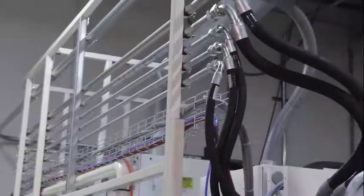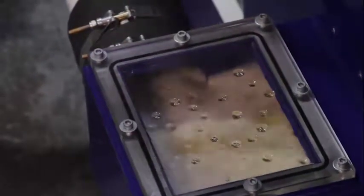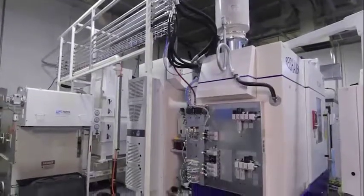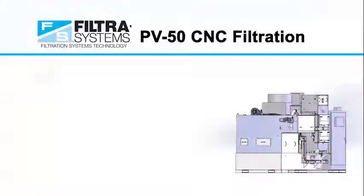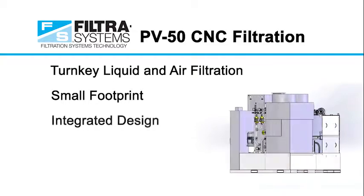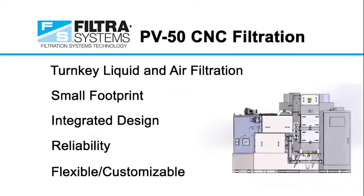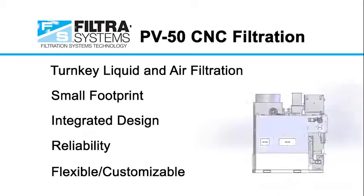We also provide interconnecting piping including dirty coolant return between the filter and machine tool. The PV50 offers CNC manufacturers a standalone turnkey liquid and air filtration management system with a small footprint, integrated design, reliability, and flexibility for customization to meet each CNC manufacturer's specific requirements.